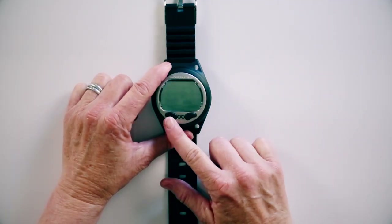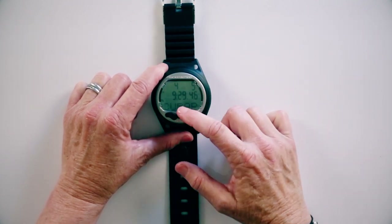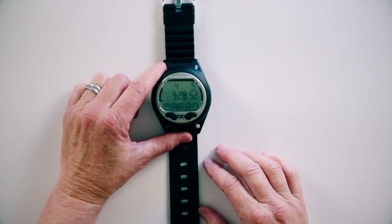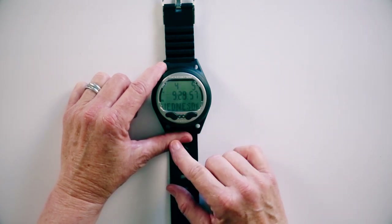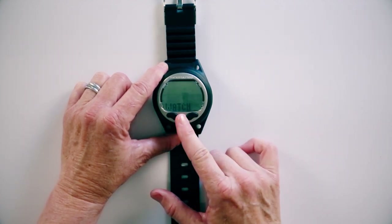You can push either of these buttons to activate the computer. Once you activate it, you'll see the date, time, and Scuba Pro scrolling on the bottom. We're going to go through the functions and talk about each one of them. There are several functions going to the right, but the very last function is the watch function. So we're going to set up the time and date first on this computer. I'll hit the back button and you'll see it says watch.